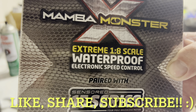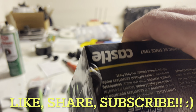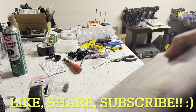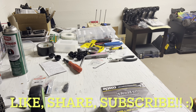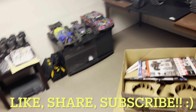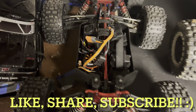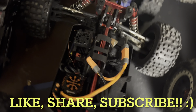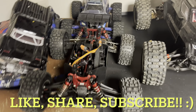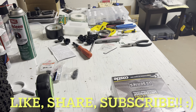I got this nice little Castle Creations Mamba Monster X 8-scale ESC motor combo, still sealed up — that's the 1550 2200kv. We're gonna do a little unboxing because we're about to give this guy a little bit more juice. Bye bye stock ESC motor, we're gonna be running a little bit more power. We'll see how it goes, but let's go ahead and crack that factory seal.